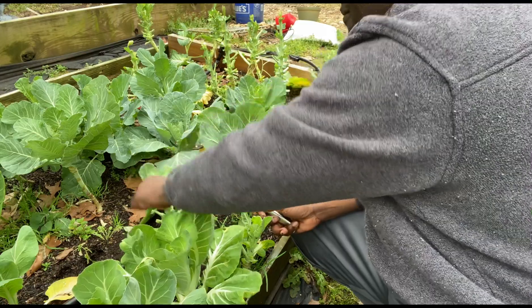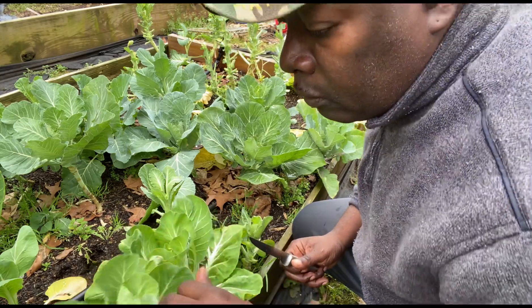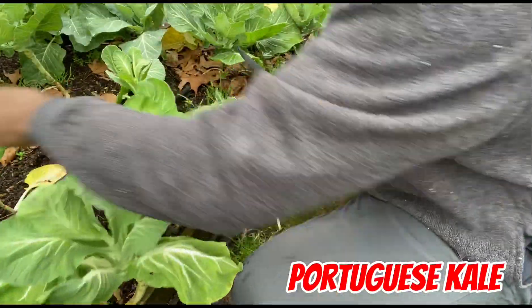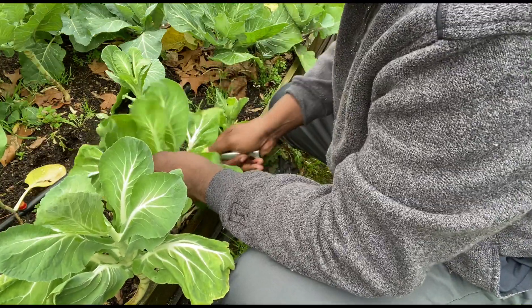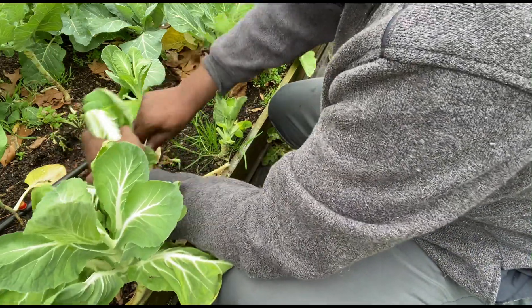See that right here? This right here is Portuguese kale. It looks like collards, but it's not collards — and it's trying to go to seed too. Guess what? We're going to cook them all in the same pot.